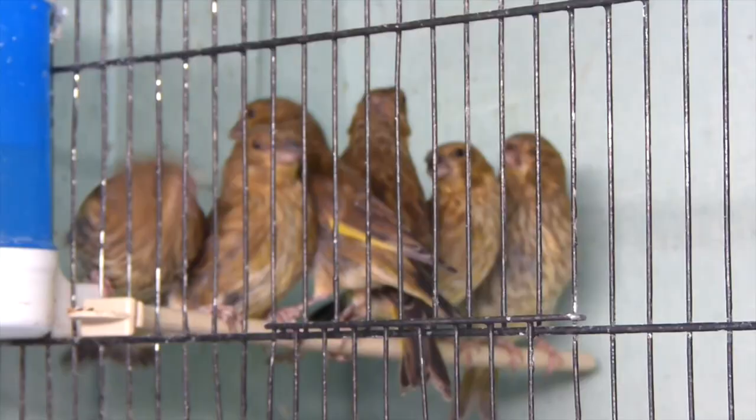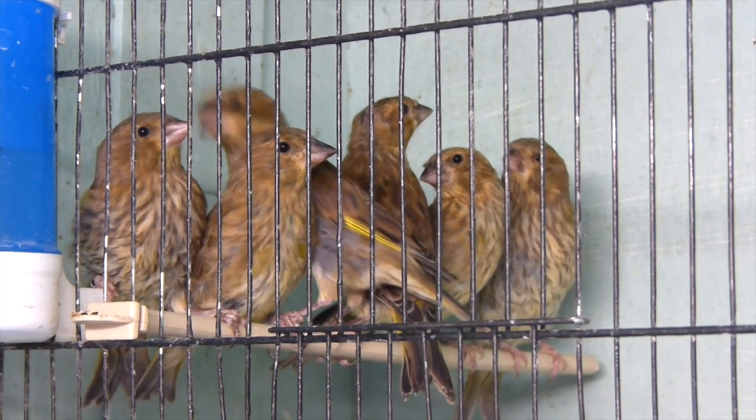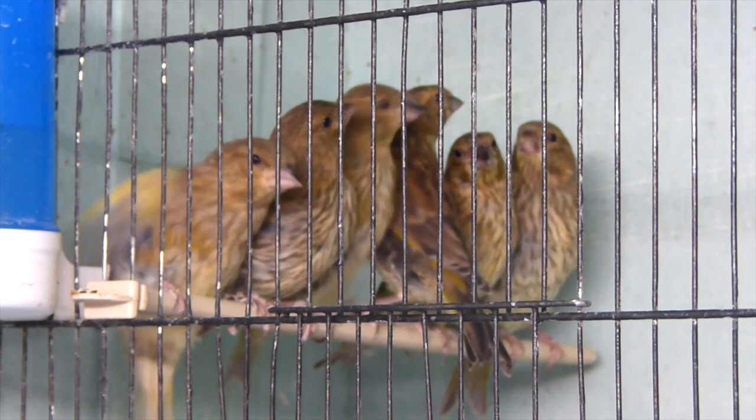As a rule with greenfinches — both the young birds and the adult birds — it's recommended you keep them in smaller groups in cages or flights because they are quite prone to night fright. This is when they get scared at night, they all start flapping and going crazy, and it can cause them to have heart attacks. Greenfinches are rather prone to this, being relatively easily scared off the perches, whereas other birds such as canaries might not be as prone.